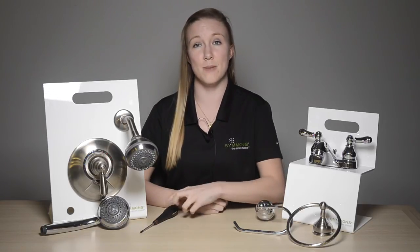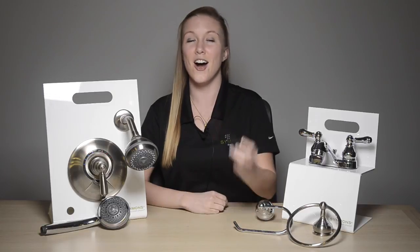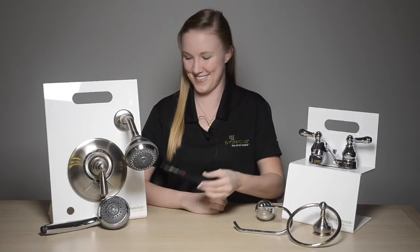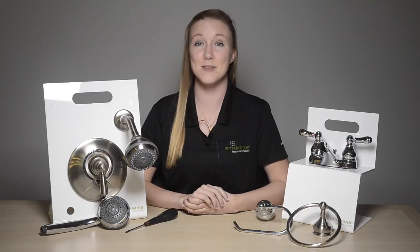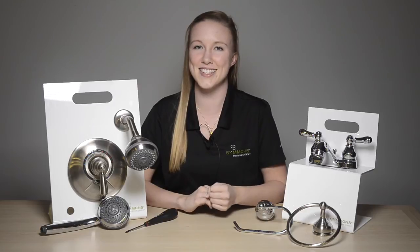To remove the old trim, the only tool you need is a Phillips head screwdriver. The pressure balancing valve is also constructed of solid brass, bronze, and stainless steel to meet all commercial or residential specifications. This allows for a more durable, longer lasting valve that is backed by our Simmons warranty.